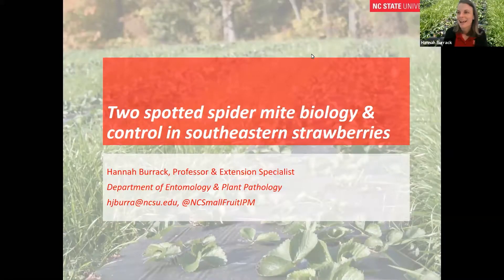Hi, I'm Hannah Burak from North Carolina State University, where I focus on insect management in berry, tobacco, and other specialty crops. This afternoon, I'm going to be talking about spider mite biology and control in southeastern strawberries. This really is the perfect time of year to be talking about this topic because February and March are the most important times to be planning ahead for spider mite control in spring-fruiting strawberries.